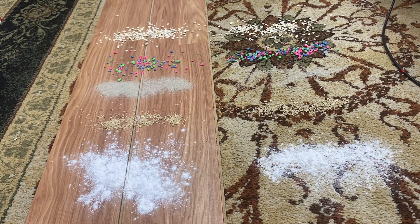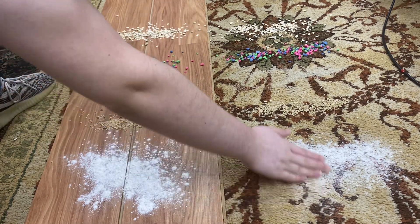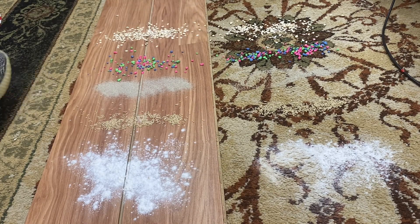I have wood over here and I left the crack down the middle so we can see if it picks up anything from the middle. So we have flour, then we have rice, then we have sand. Over here I kind of embedded the sand, and on this side I'm going to embed the sand, and not embed the sand on that side. Then we have aquarium rocks and oats. So let's go ahead and get started.